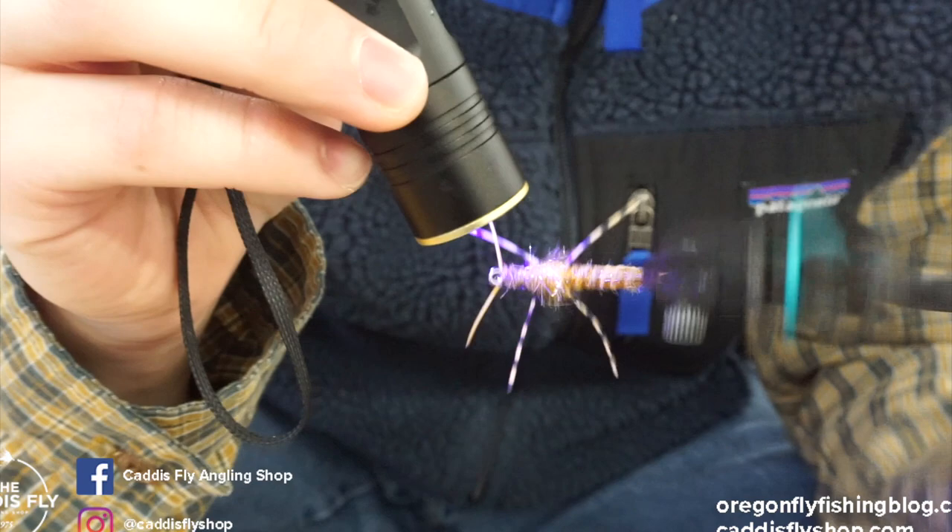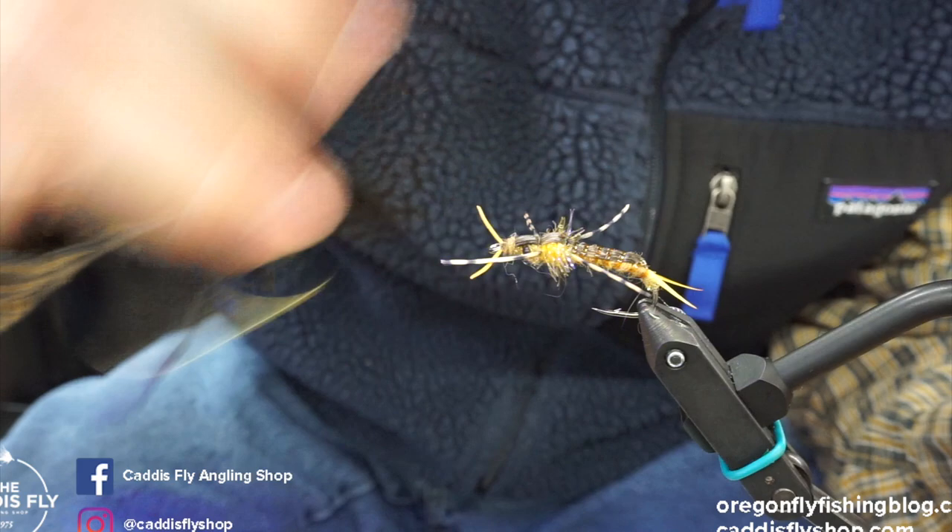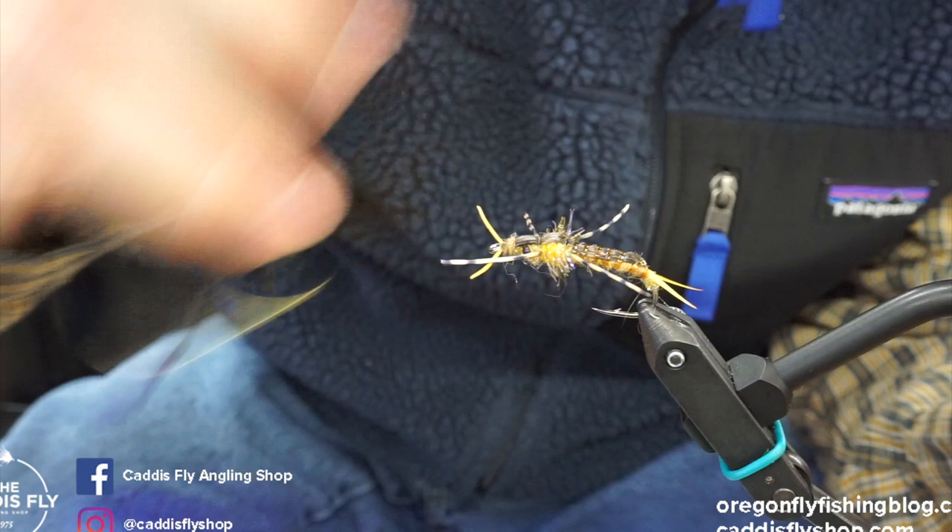This is a sweet new hook from ARAX — really great for anadromous fishing, large strong fish where you need a super stout hook. And this Semperfly stuff is really sweet. Let us know what you think. You can get all this at caddisflyshop.com. Thanks.